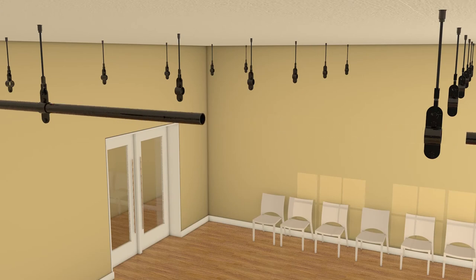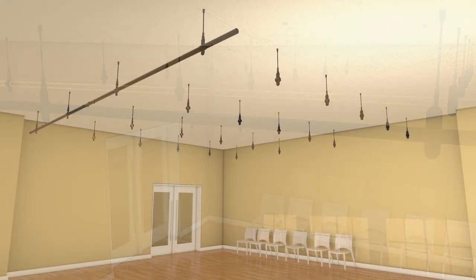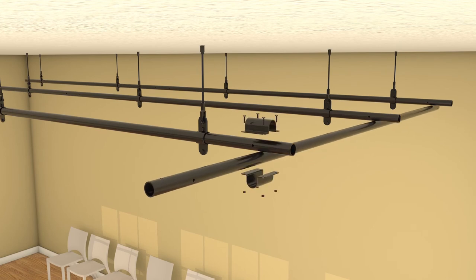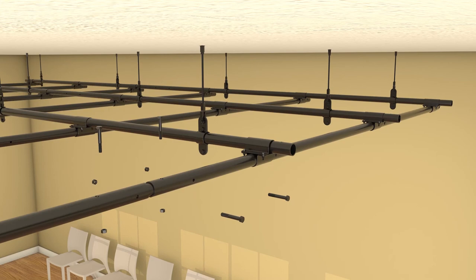Steel inner sleeves are used to splice both primary and secondary pipes to create longer lengths. Primary pipes are the pipes that are connected to the building structure and support secondary pipes. The intersection brackets fit firmly and will prevent movement and pipe rotation. The inner sleeve splice is secured using four 3⁄8-inch bolts.